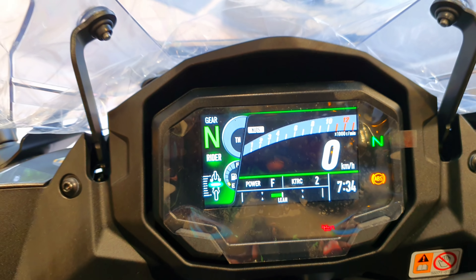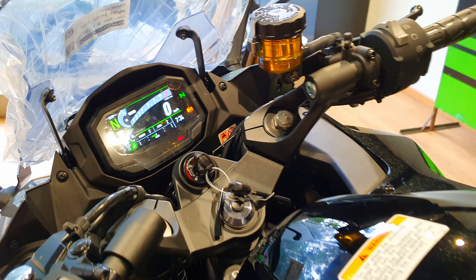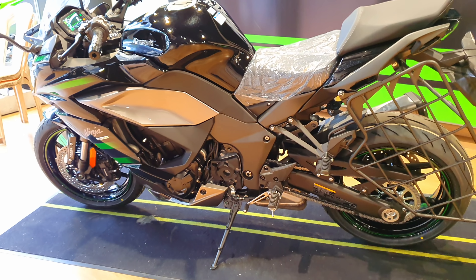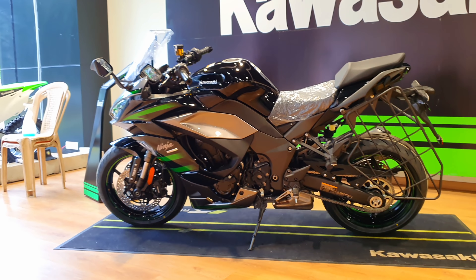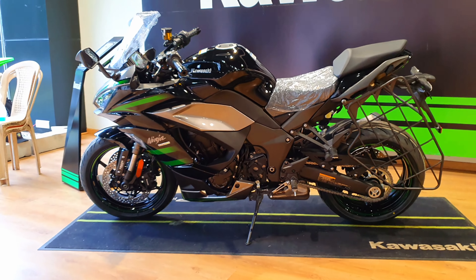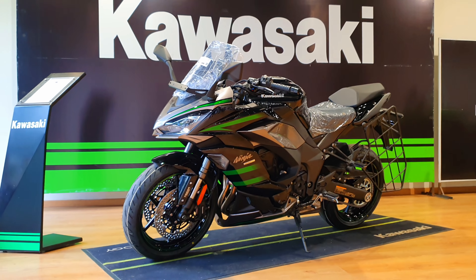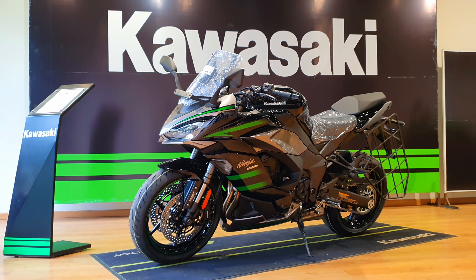The new Ninja 1000 also gets the Rideology app, through which you can go through different analytics and information about the motorcycle. The Rideology app is available on the Play Store. That's pretty much it — I hope you found this video useful. I'll catch you guys in the next video. Until then, take care, God bless, and ride safe.